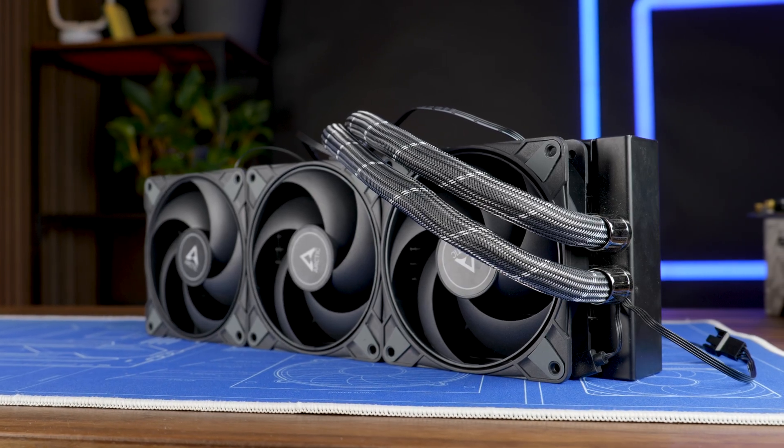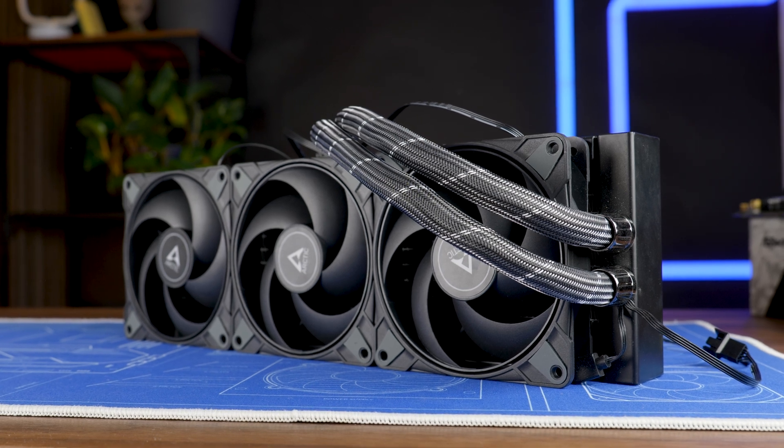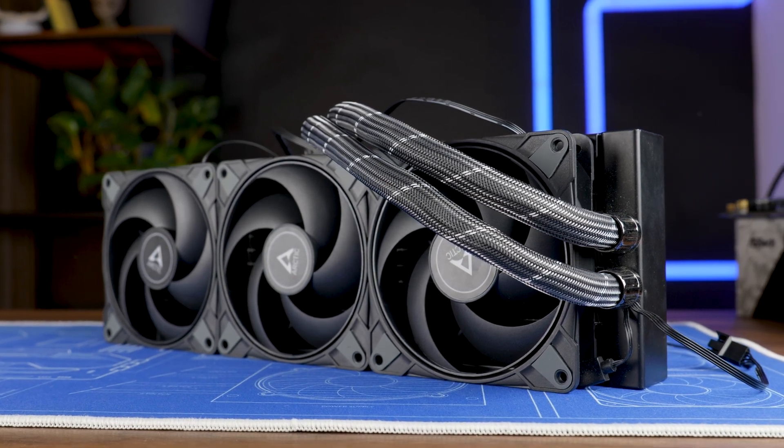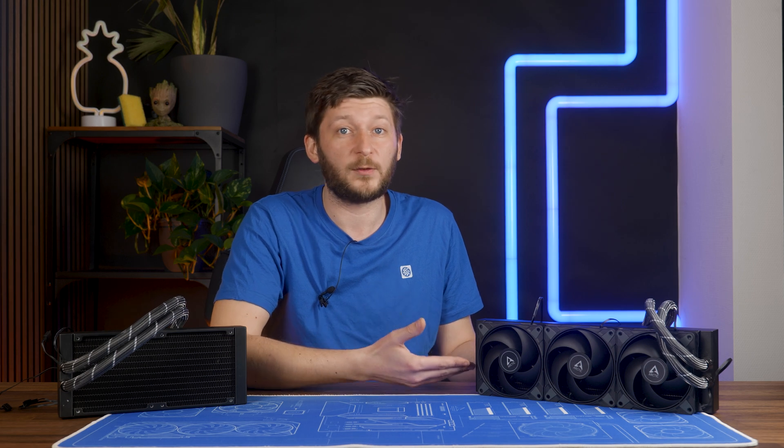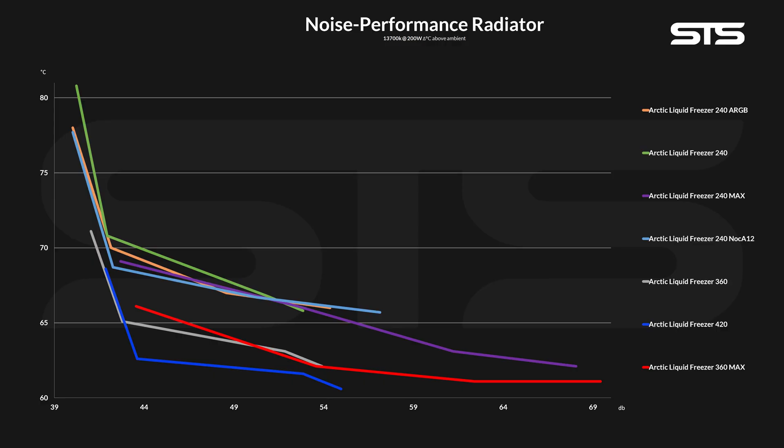Then we tried to do the same thing with a 360 version, and although it gained a full degree C in max performance, it wasn't quite on the level of a 420. Not even mentioning the fact that a 420 would have been whispering quiet while the 360 Max was yelling like a madman in the middle of a city at night.